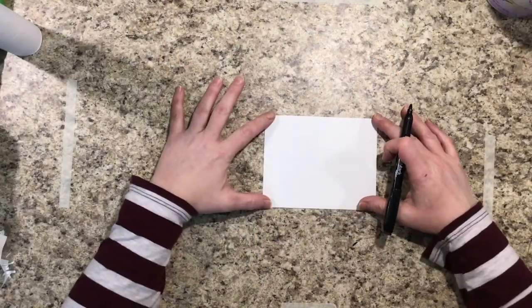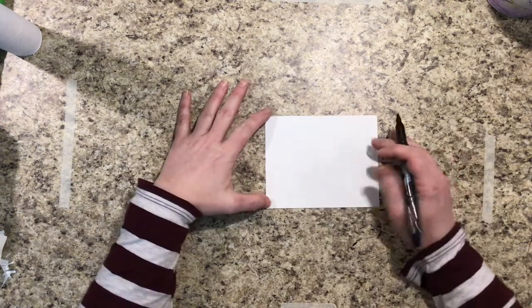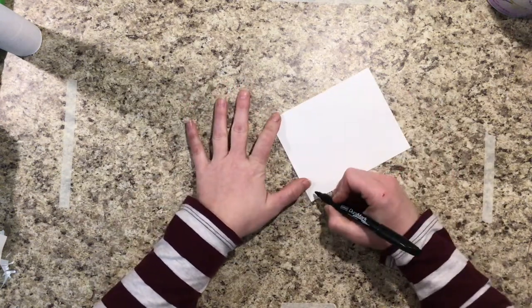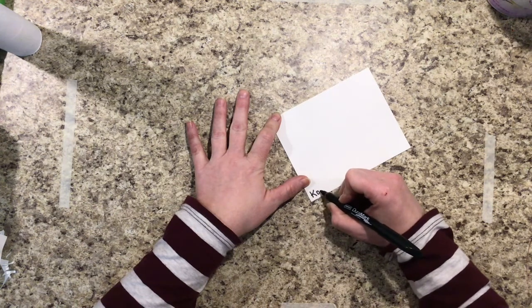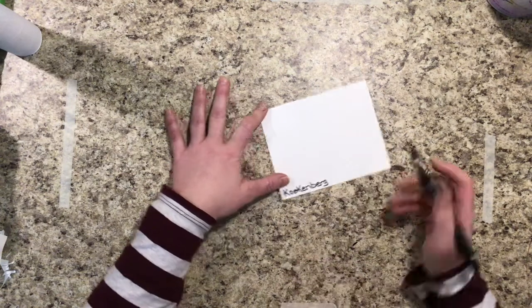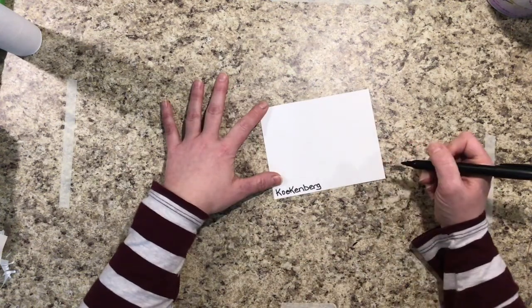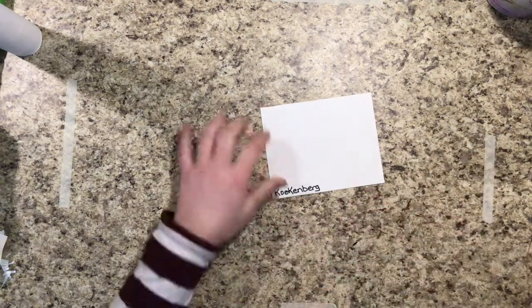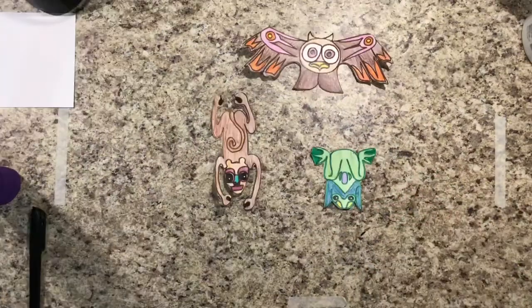We're going to be gluing our totem poles to this base — just because they're a little topsy-turvy, we don't want them to fall over. This is actually going to be where you sign your work. Down in the lower left-hand corner, write your name, and down in the lower right-hand corner you need to write your class. Snap that cap, give it a tap, and put that to the side.